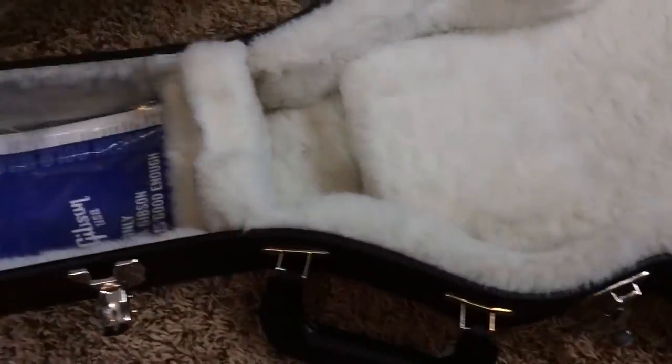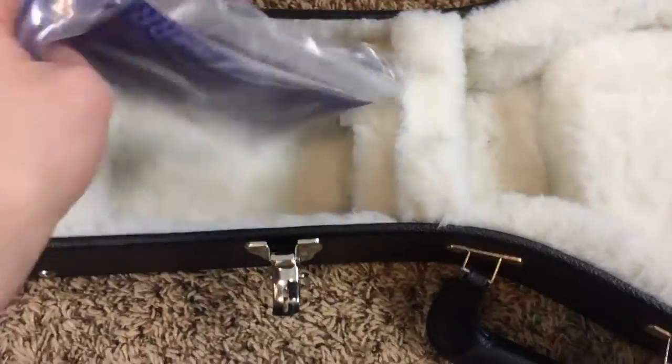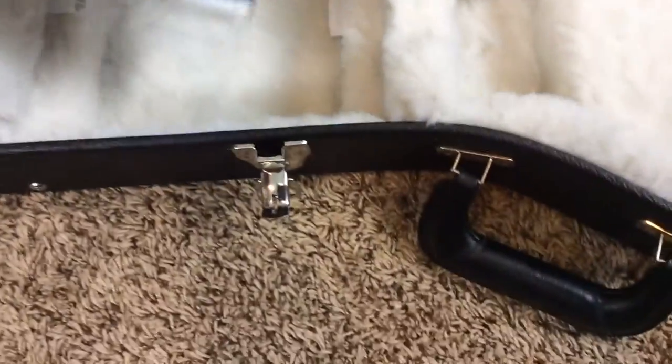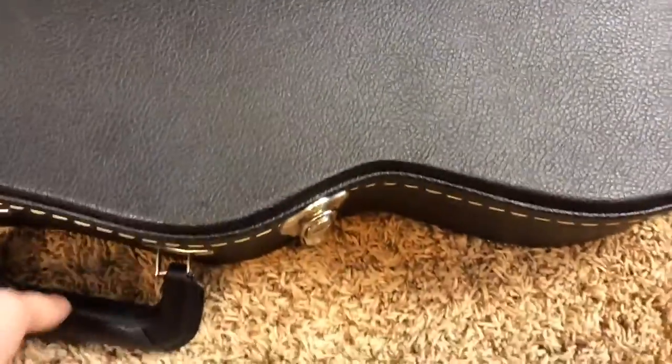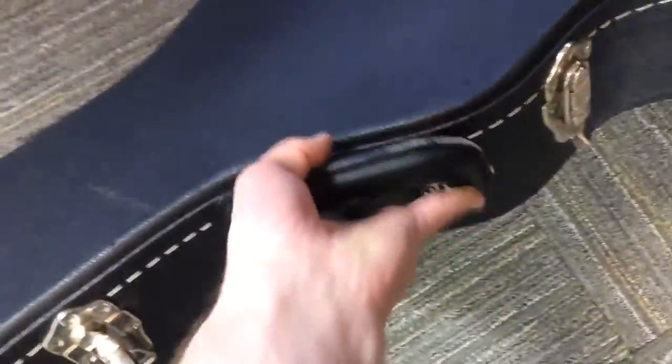This is the original case. You have your warranty, truss rod tool, all that. A very sturdy case. By being a very sturdy case, it also weighs 100 million pounds, which I find strange because some of these don't weigh as much. But that one weighs a lot.